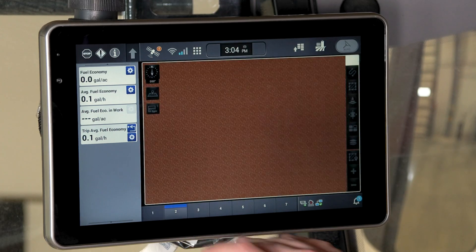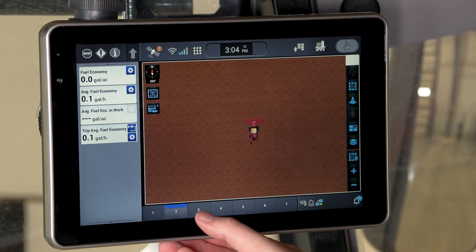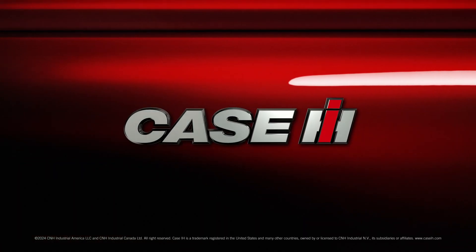You can also view your guidance screen, including creating a guidance line and being able to view your map layer. You are also able to view your cameras — you can set up what cameras you want to be shown on your maps and edit those as the customer prefers.